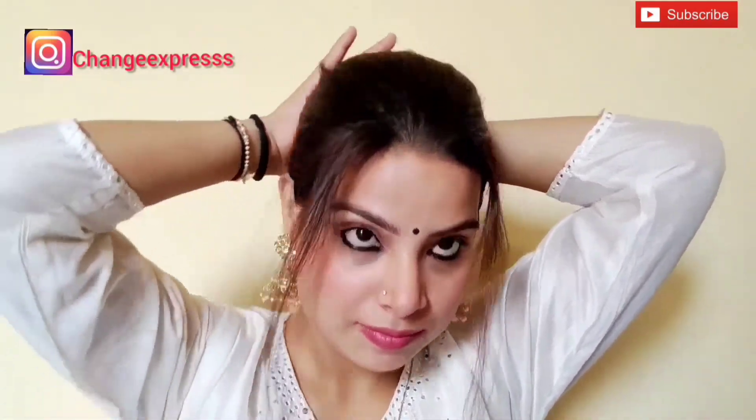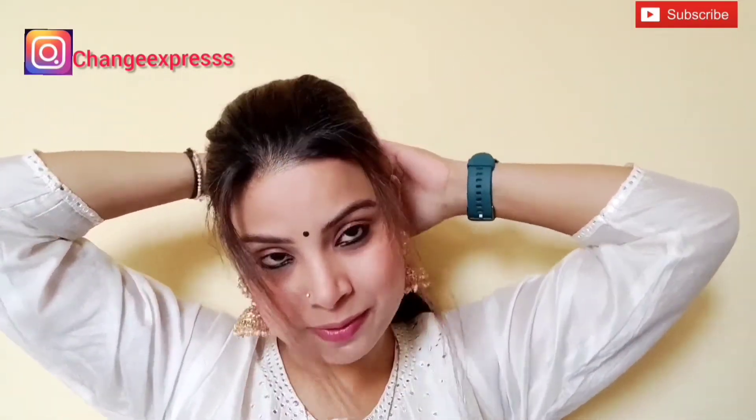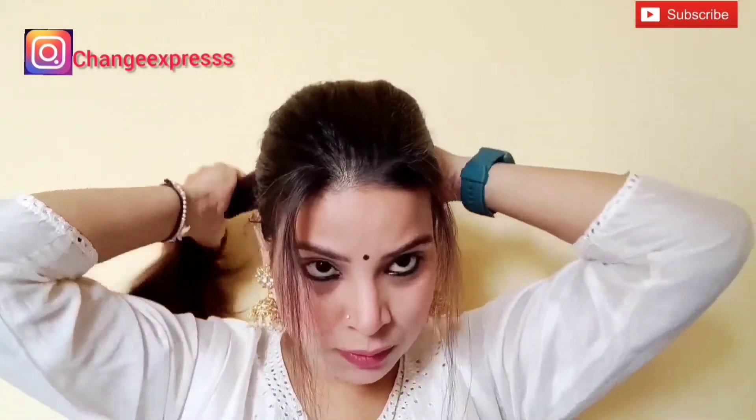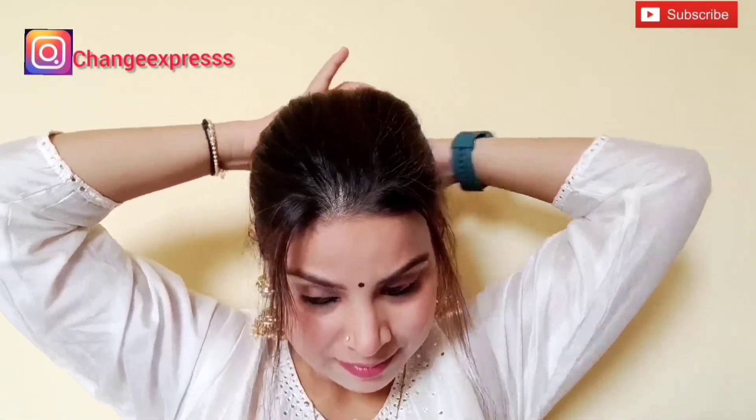I matched the looks on my face — it is very easy and I really like it. Please tell me if I have achieved the same look as Kiara Advani.